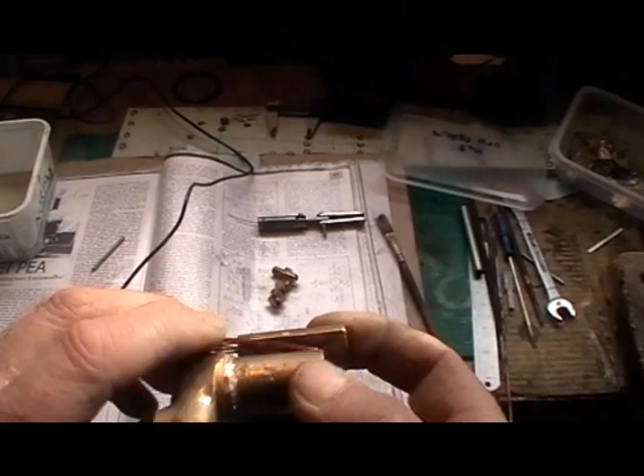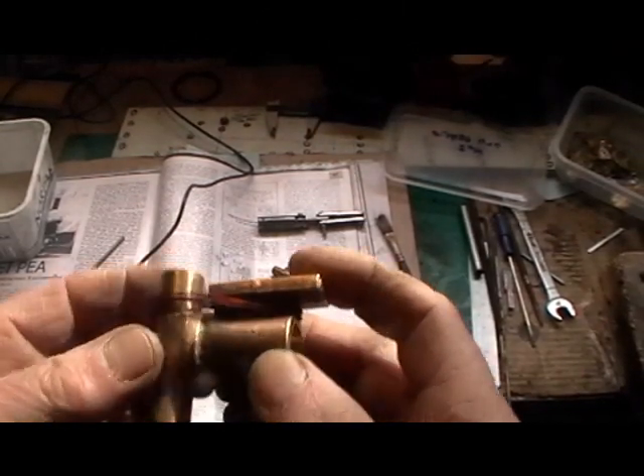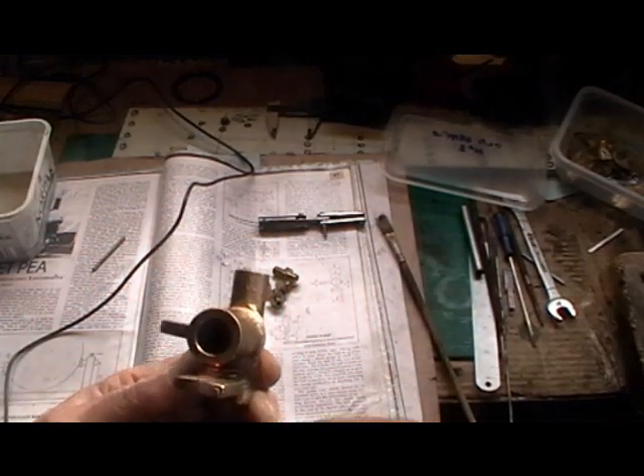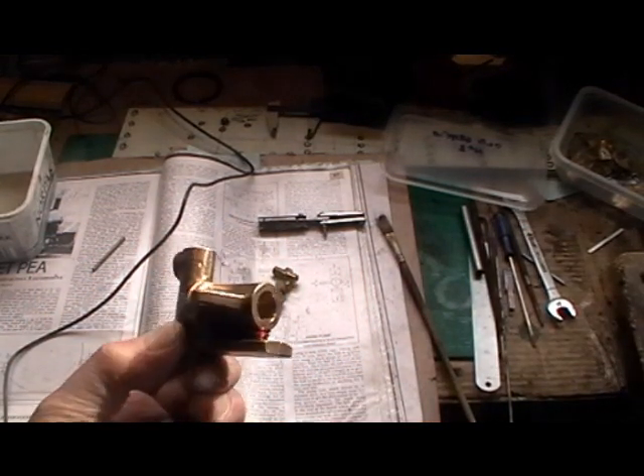Just before I do the soldering, I've wrapped a bit of wire around just to hold everything and keep everything in line so it doesn't move while I'm soldering.